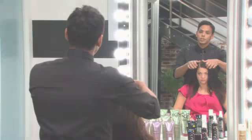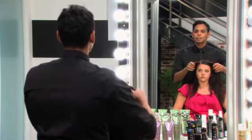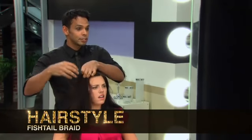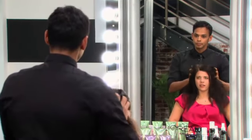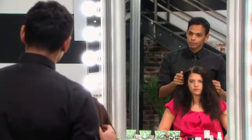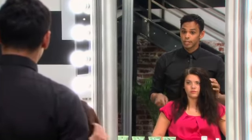It looks great. So the next look I'm going to show you was a big hit on the runways and that's the side fishtail braid. Are you familiar with the fishtail? I don't really think I am actually. Well, a fishtail braid is a two strand braid versus the traditional three strand braid. To start the look off, it's important that you have this tousled, messy bed head look.